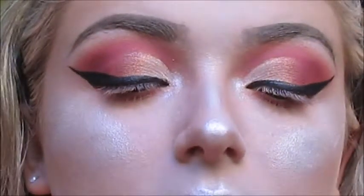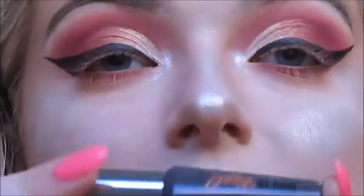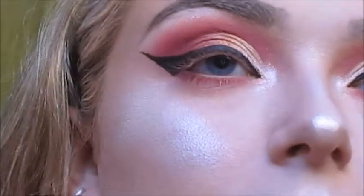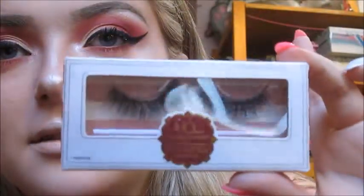For mascara I'm going to use the They're Real Waterproof Beyond Mascara by Benefit — just the mini. Now I'm going to throw on some lashes and I'll be right back. I'm using the House of Lashes Sephora Collection in style Cecile. Okay, I'm back with my eyelashes!